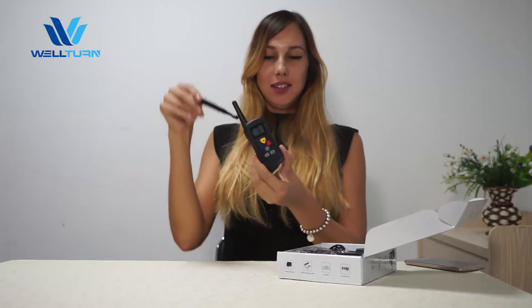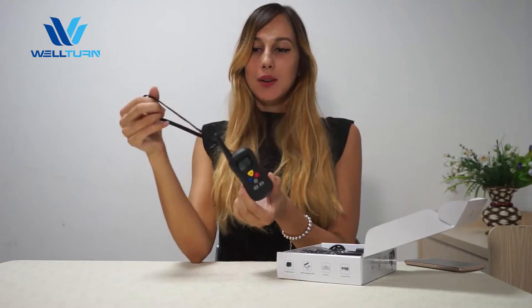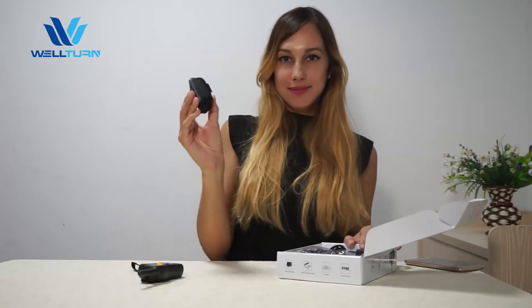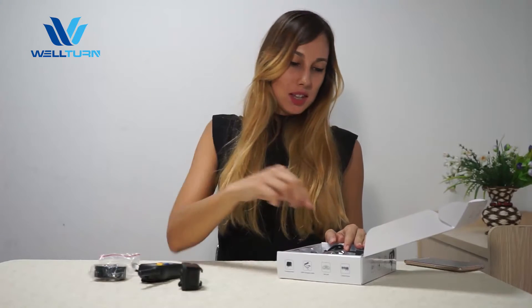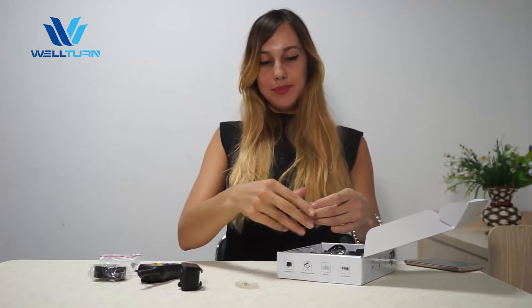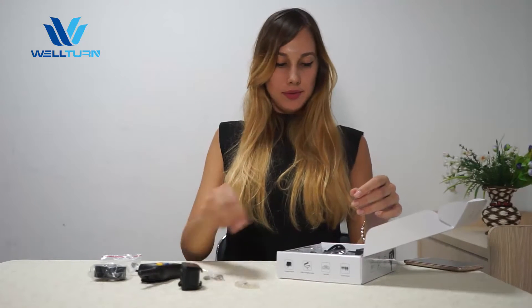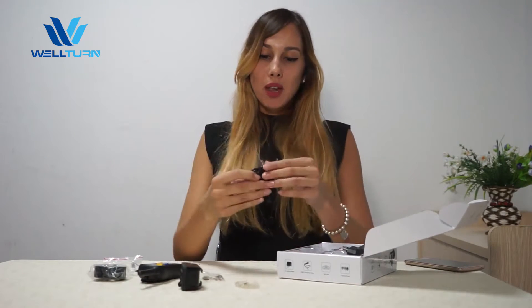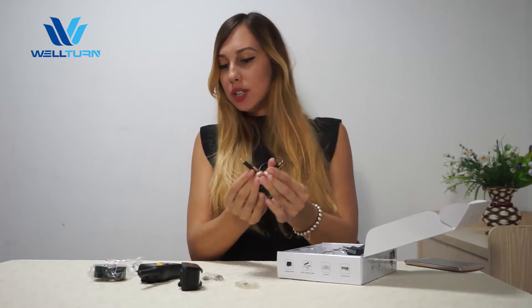Let me show you what is inside the box. It's a remote transmitter with a wrist strap, the receiver, the collar from TPU material that is durable and adjustable, depending on the dog size. Test light, contact points, USB cable for charging with two cables — one for the receiver and one for the remote.